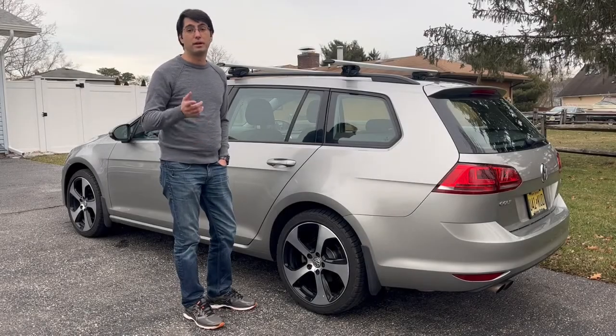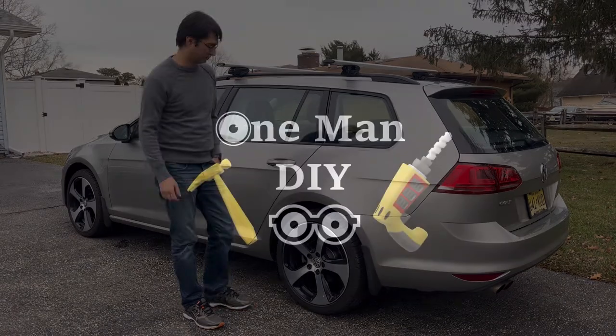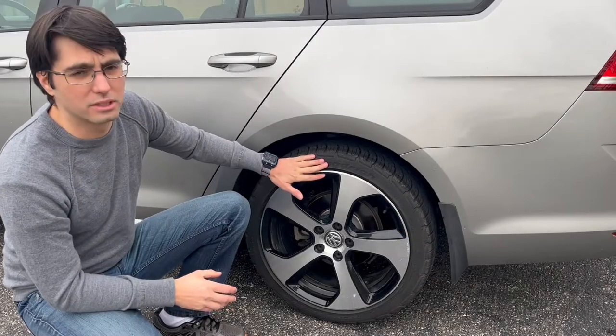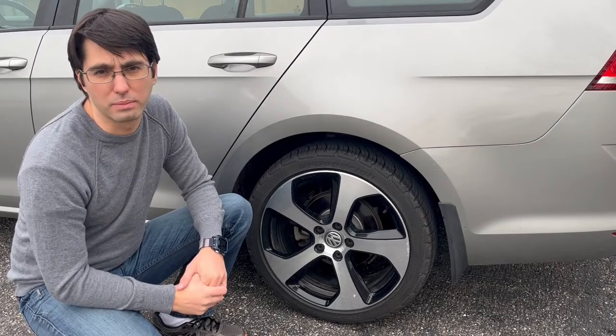Hey DIYers! Today I will show you how to service your disc brakes, change your brake pads and swap out your rotors. This disc brake system is very common for many cars and you can use it as a general guideline to change out any disc brake pads and rotors.